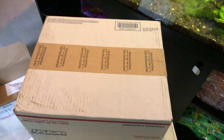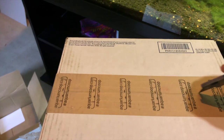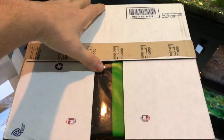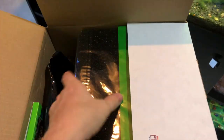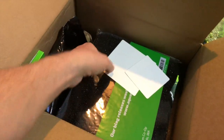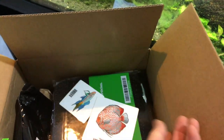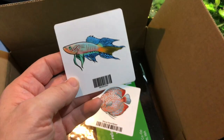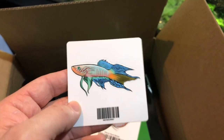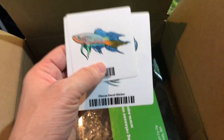Box number five — the last box. I had to get these — I forgot about these. I didn't buy the discus sticker; he must have thrown that in as a freebie. But I did buy the Blue Gularis one. For those of you who have been following me for a long time, you know I absolutely love Blue Gularis killifish — one of my all-time favorites — so I had to get that sticker.